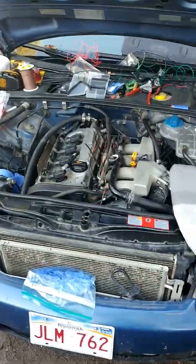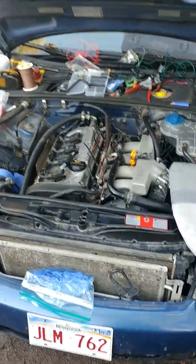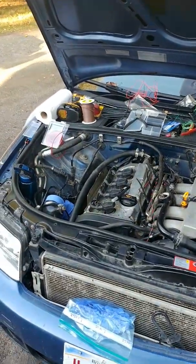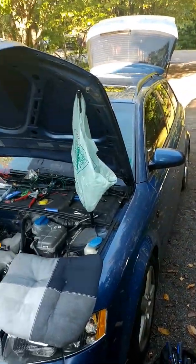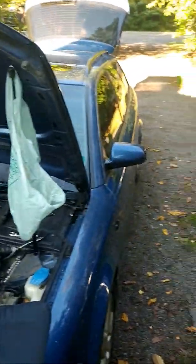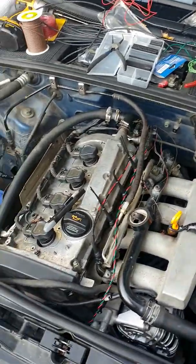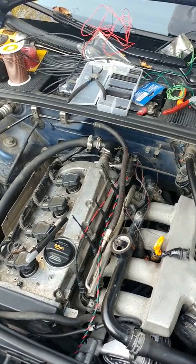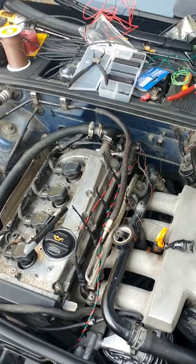Good afternoon YouTube. Today I'll show you how to fix a common issue with an Audi — basically a V6 A4, the wagon style and the sedan as well. So if you notice that you're lacking power but your ECM or ECU doesn't throw any codes,